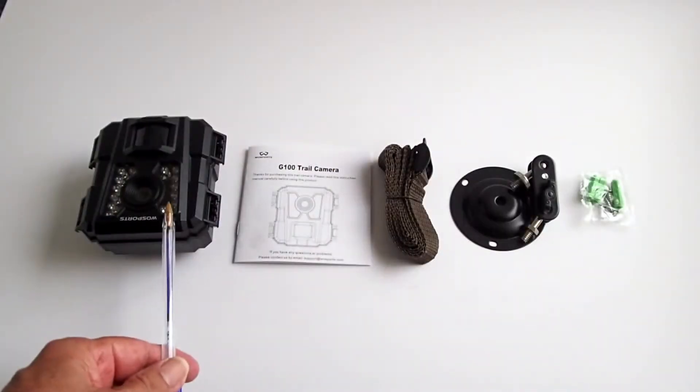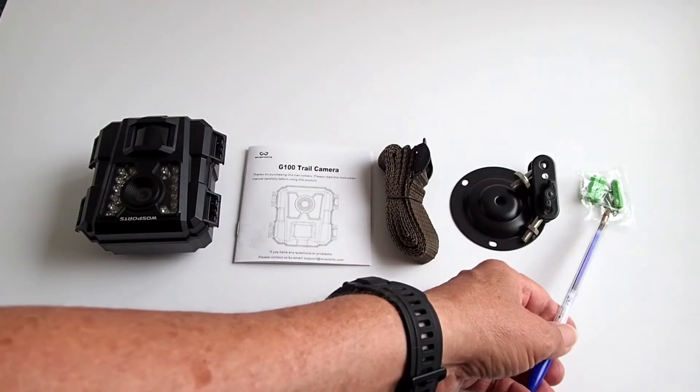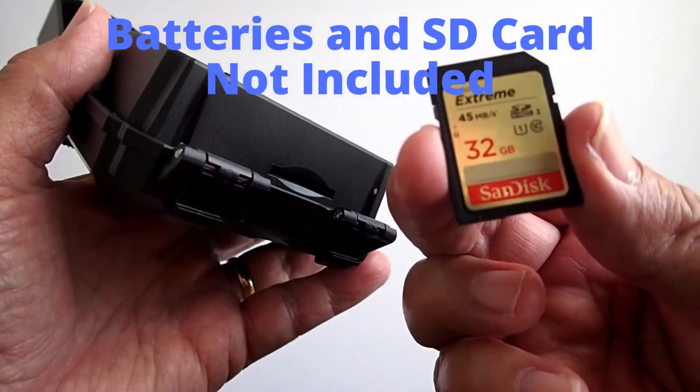What do you get in the box? The trail camera itself, the instruction manual, a mounting belt, a wall mount, and three screws for the wall mount. What is not included are the four AA batteries required to power the camera, nor an SD card.